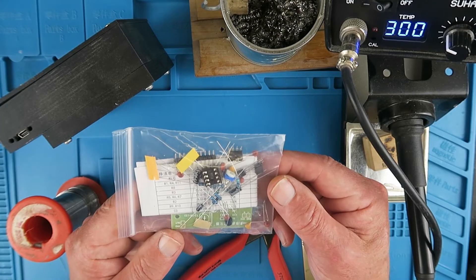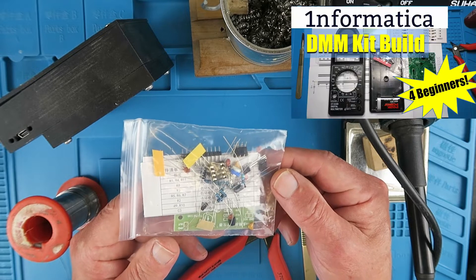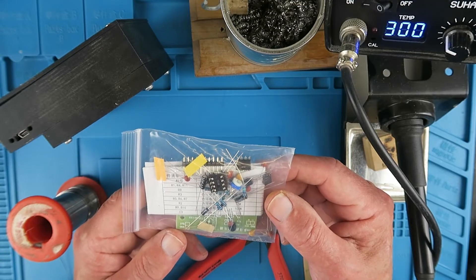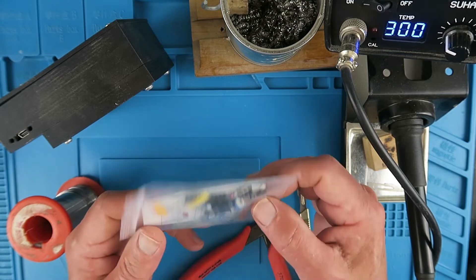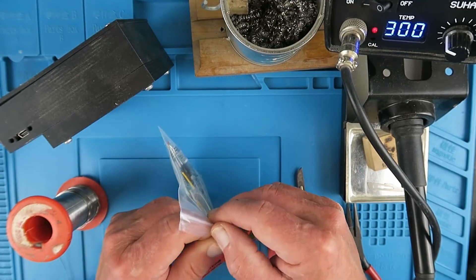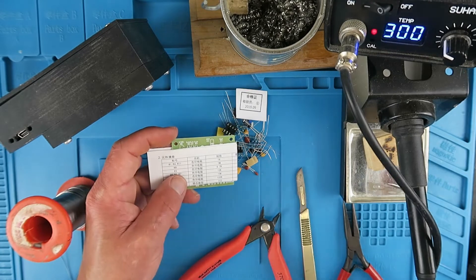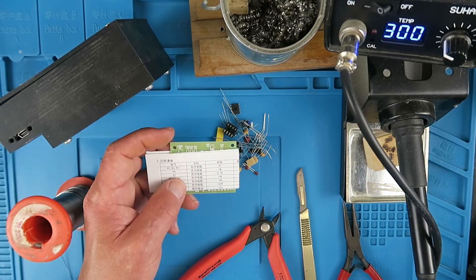Here's a nice simple kit which fits perfectly into my Beginner's Electronics playlist. It's a little signal generator based on the ubiquitous NE555 timer chip. Everything we need should be in the bag here, and this comes from my friend Cam over at CircuitPop — a new electronics distributor specializing in kits mainly aimed at the beginner in electronics.